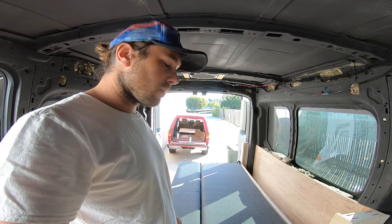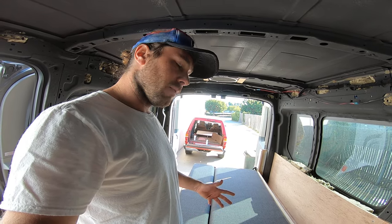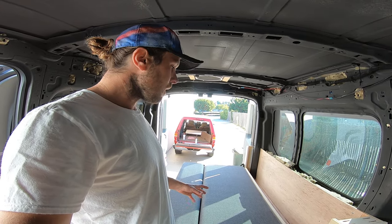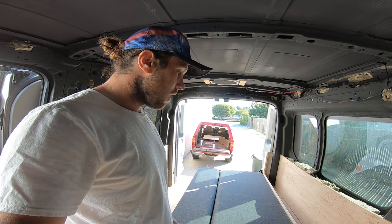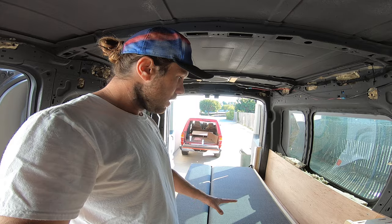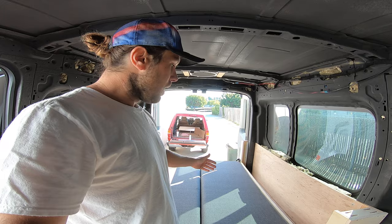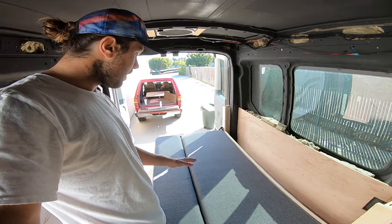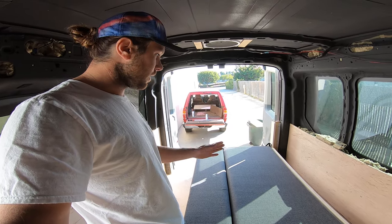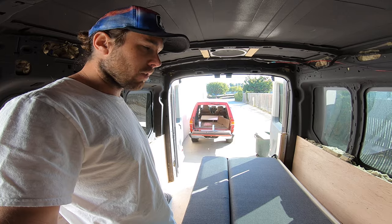If you're interested in this bed system, I can put a link in the bio so you can have a look. If you want it for your own van — they do make one other size. This is the 76-inch long bed. They make a 58-inch one as well, in case you don't want to take up this much room. And they make a bench setup so you can have a couch on one side and just a bench on the other — I think they both might fold out of the way.